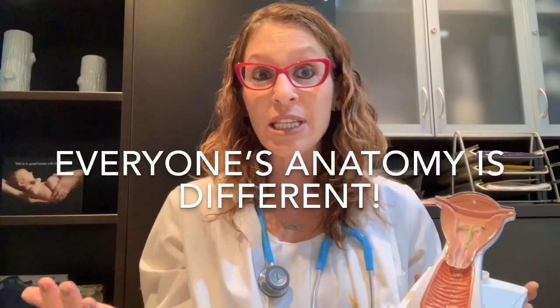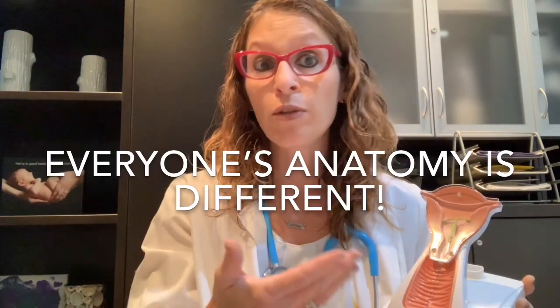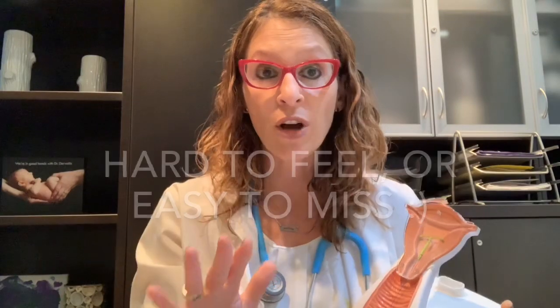I want to emphasize that if you've tried this and aren't able to either reach the cervix or feel the strings, don't panic. It doesn't necessarily mean problems. Depending on a patient's anatomy, it may actually be difficult to feel the cervix depending on the angle of the cervix and the uterus. The thin threads are very, very thin and sometimes can be hard to locate with your fingers. So if you're not feeling the strings, don't automatically panic.